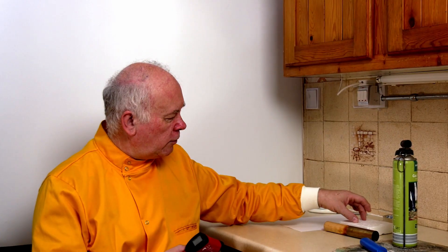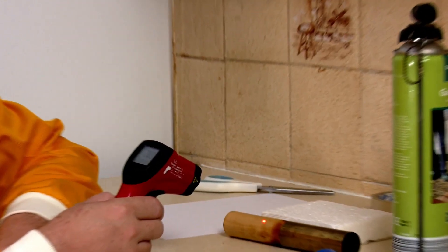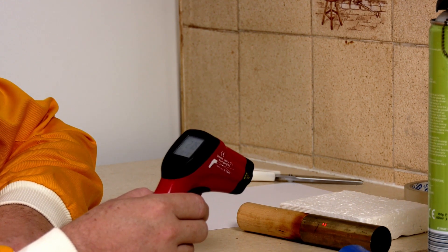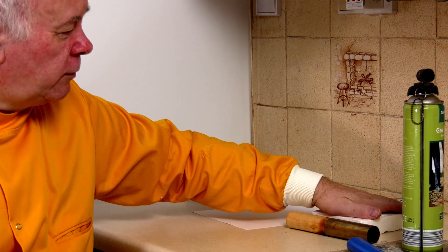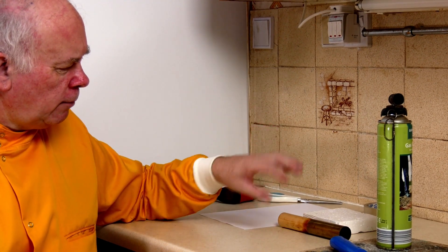If we look at these three objects: I've got a piece of polystyrene, a piece of wood, and a piece of metal. They're all sitting in the same environment and have been sitting there for quite a long time, so they're all at the same temperature. If I take an infrared thermometer I can have a look — the polystyrene comes up at 26.7, the wood is at 26.9, and the metal at 27.6 to 27.7. So the polystyrene feels warm to the touch, the wood feels warm to the touch, and the metal feels cold to the touch — but they're about the same temperature.